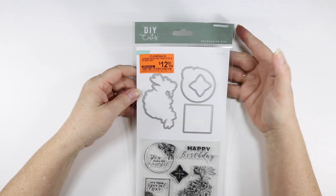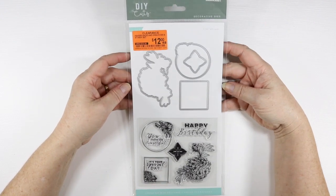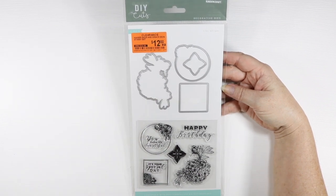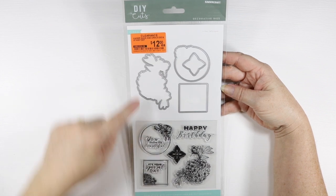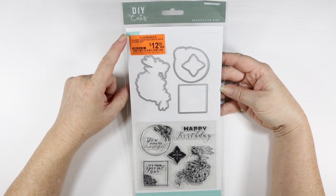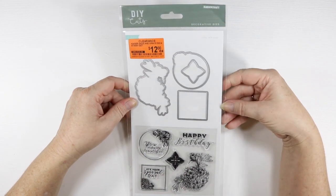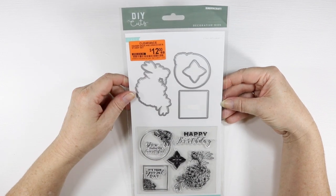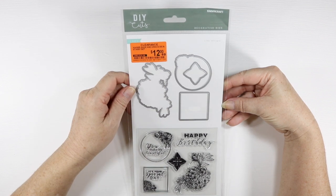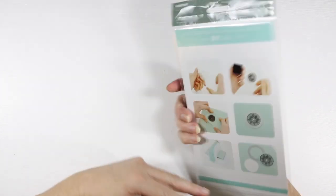I also picked up a Kayserkraft decorative die and stamp set. This one was $12 and I got it for $9. It's the Happy Birthday Sentiments with matching dies — there are 11 pieces in the pack. It's called Lilac Whispers, originally $24.99, on clearance for $12, and I got it for $9 — a great bargain.